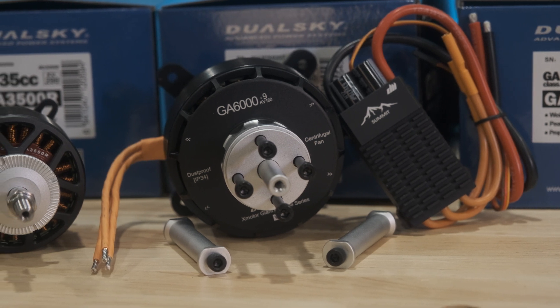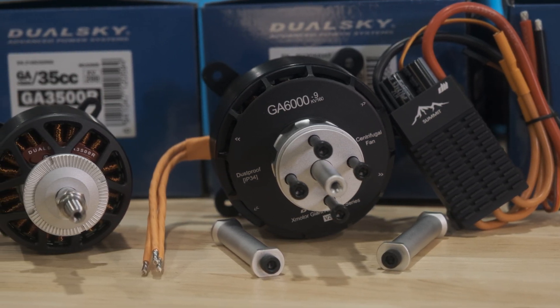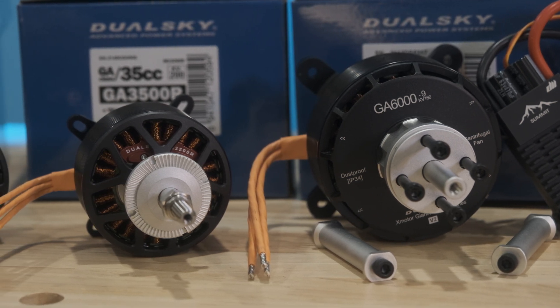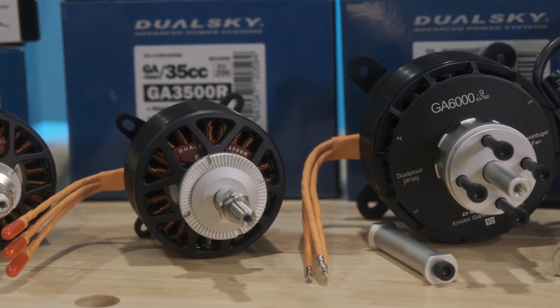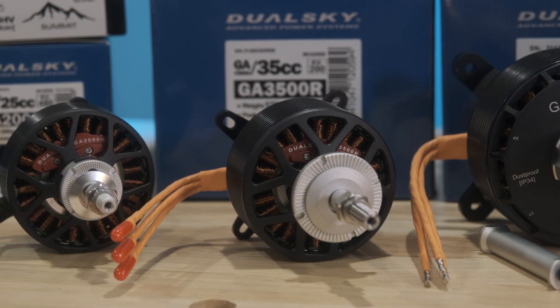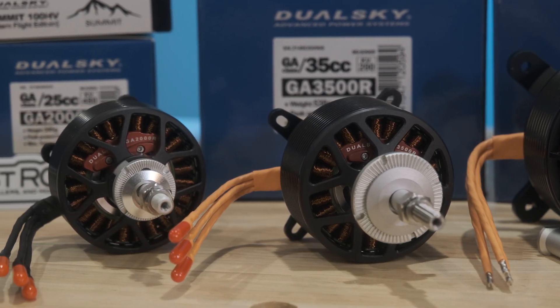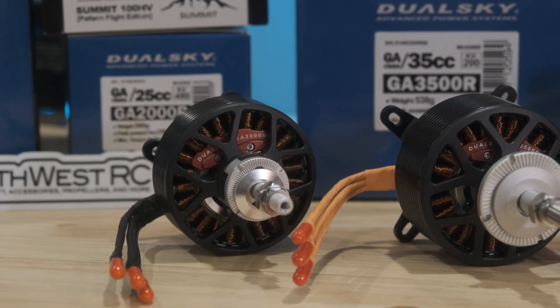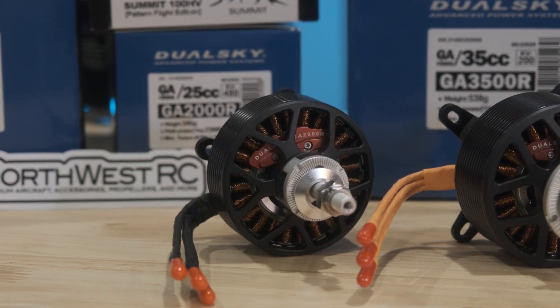For this plane, we're going to be using the DualSky GA-6000 electric motor, but I just wanted to point out that DualSky also has some very nice smaller motors — the 3500R for 35cc applications, the 2000R for 20-25cc applications. But as always here in the States, make sure to check out Northwest RC for all of your DualSky needs.